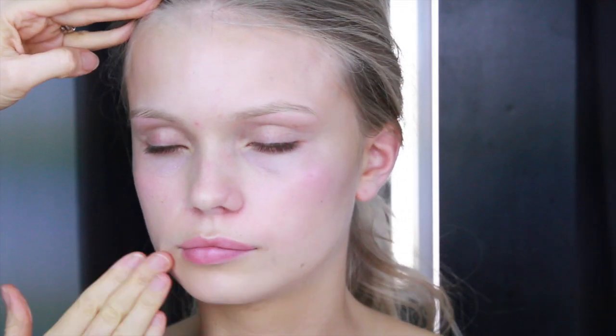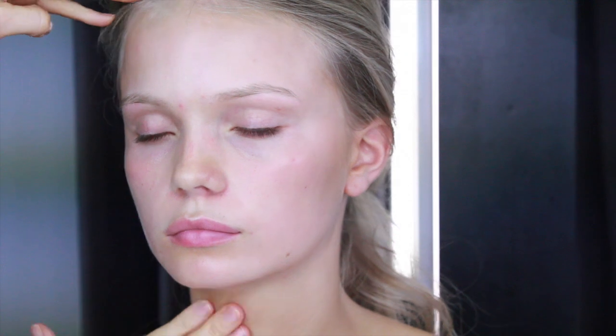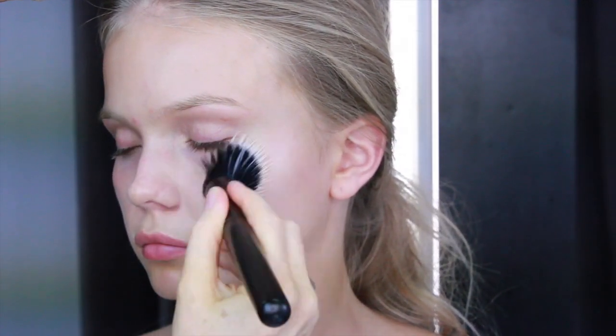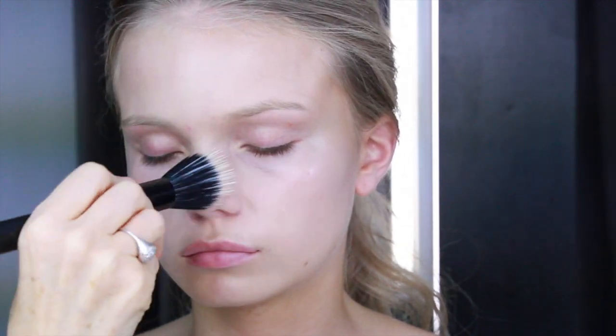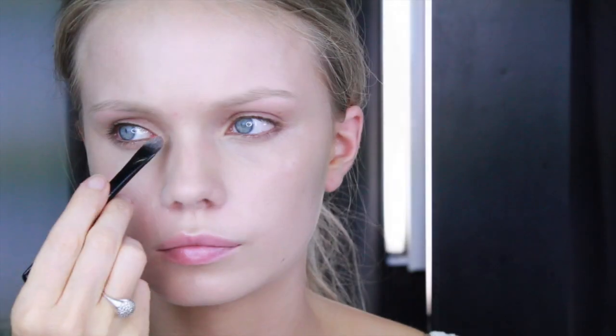Start by applying Bobbi Brown's Hydrating Face Cream. All the brushes I'm using are from my Professional Makeup Tools collection, which I've designed to give an easy, flawless application. This is the foundation brush, which I'm using with MAC's Face and Body Foundation.